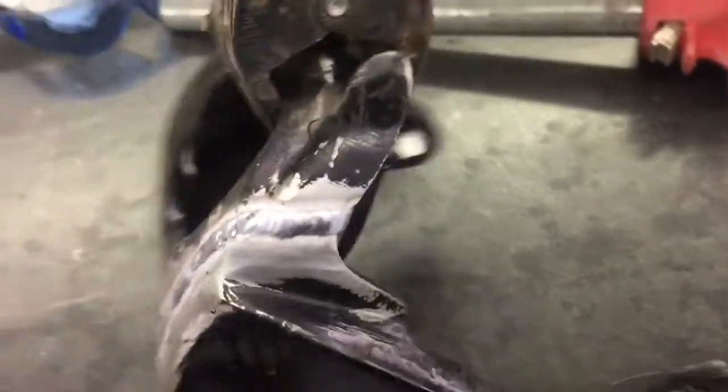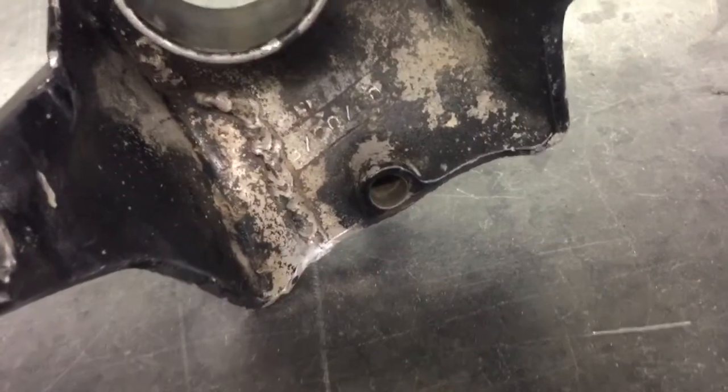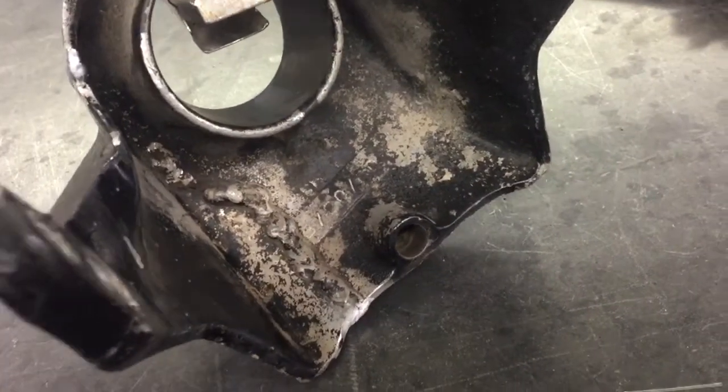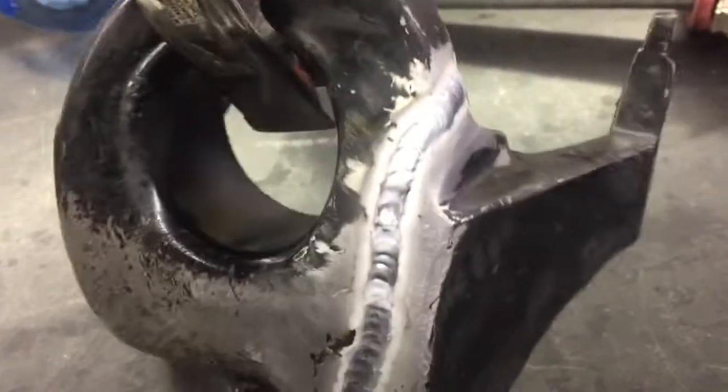There you go guys — that's the finished weld. It's welded all the way around and I welded the edges, but like I said, I didn't worry about the inside. It's really going to be strong enough the way it is. I did get a really good deep weld through the crack. I'm pretty happy with it — that's what it looks like and that's how I do it.